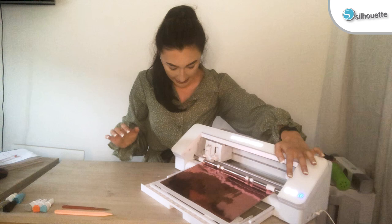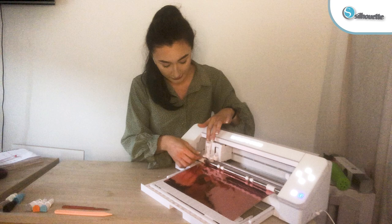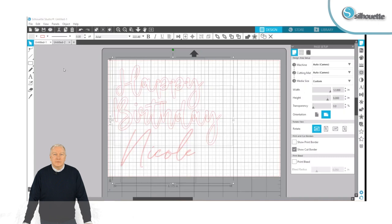Once you're happy with that, load it in and press the arrow to take the media in. This is the auto detect blade — it's got a sensor on the back. Load that into carriage number one and make sure it's all clicked in place. Once it's clicked in, all you need to do is send the job through on the software.